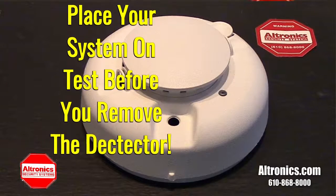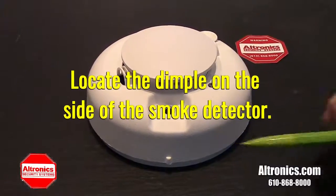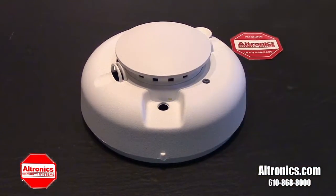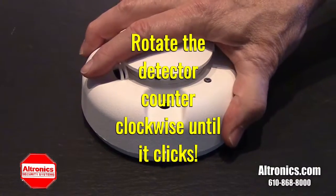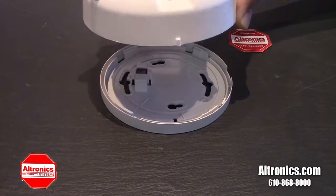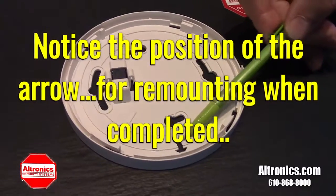Step 1. Locate the dimple on the outside of the smoke detector rim. Rotate the smoke detector until it clicks counter-clockwise. It will come off its base. Note the position of the arrow.